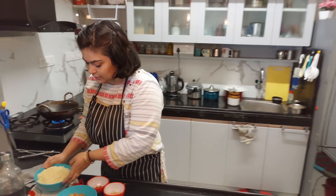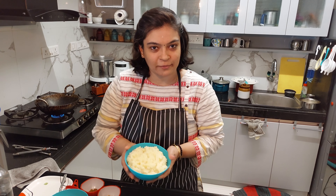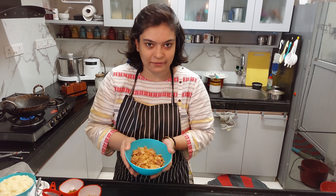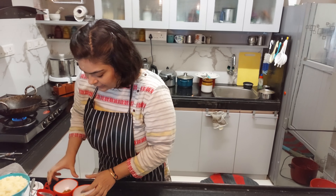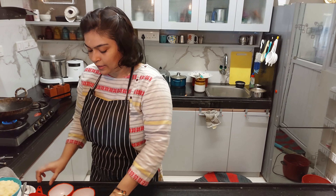This is raw rice — we boil it. Next, jaggery, we have chopped it. Mixed. Ghee. Then cashew.